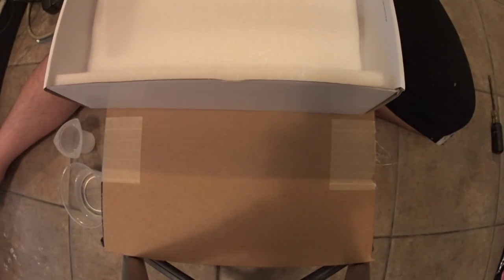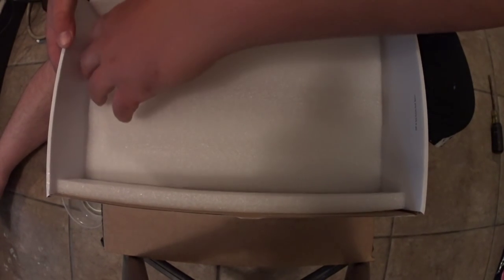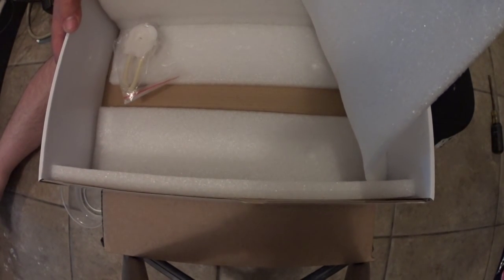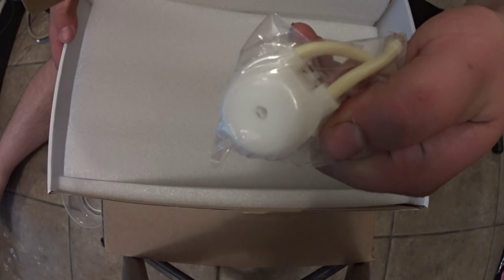It came packaged in the typical Jabo styrofoam type box — two sides of the liner — and it had a cover and it comes with an extra dosing head.